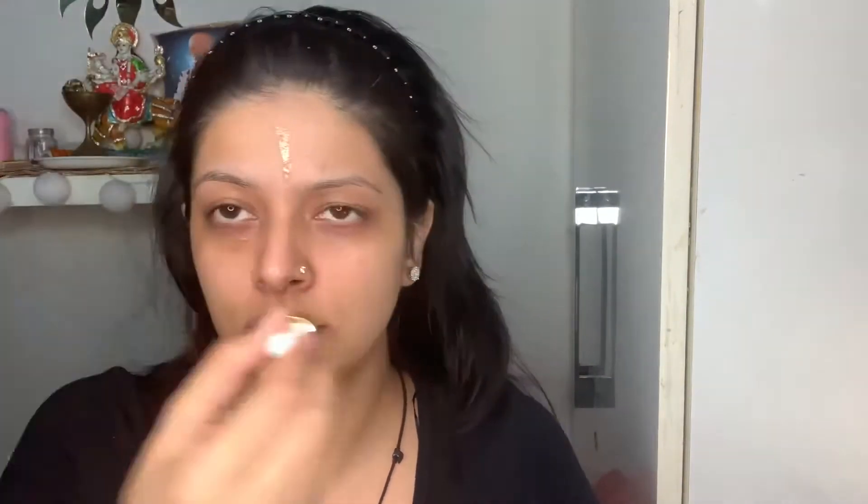Firstly I am using a toner — I've already washed my face. After that I am using a serum from Good Vibes, their anti-wrinkle plus brightening serum, which is great. Then I am using my all-time favorite Indulgeo Essentials Rose Gold Oil. After rubbing that for a good five minutes I will move on to my eyes.